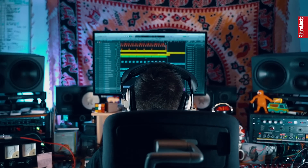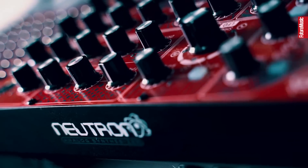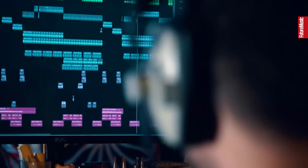Can you make an entire drum and bass tune using just one synthesizer? I'm Clive and I'm the producer from the live drum and bass band Dr Mika. I'm here today to set myself the challenge of making an entire drum and bass tune using just one synthesizer, the Behringer Neutron.